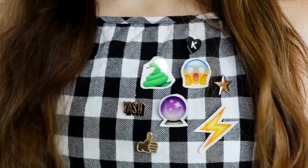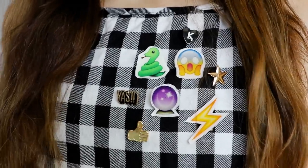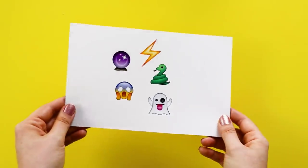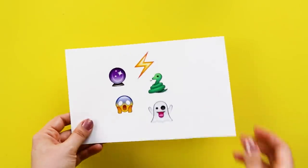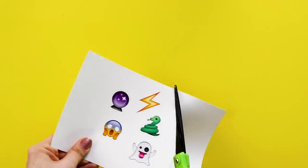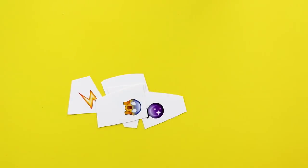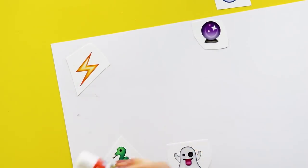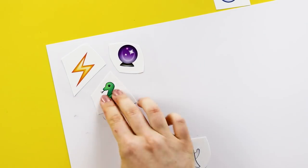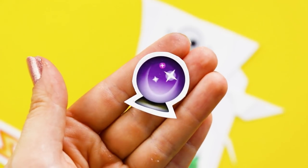If you want to decorate your clothing for Halloween, next I'm going to show you how to make these emoji pins. Begin by printing out your emojis onto card stock — I'll link the website where I downloaded these right down below. Roughly cut them out and then use a glue stick to glue them onto poster board or chipboard, just so they're a little more sturdy. Once the glue is dry, cut them out with an outline around each emoji.